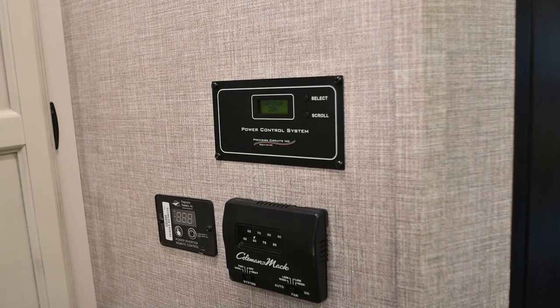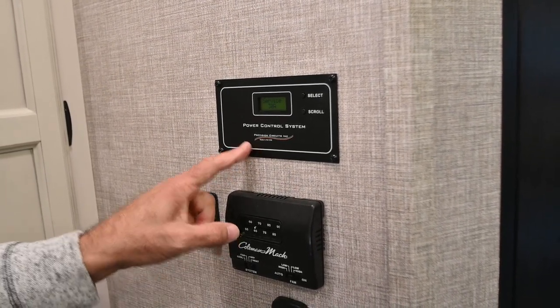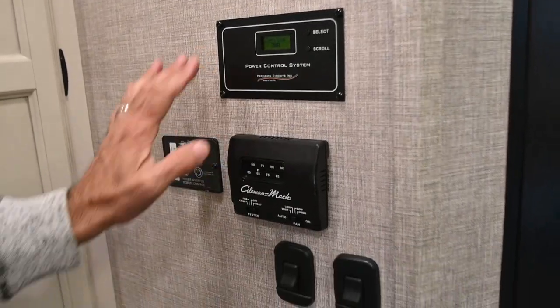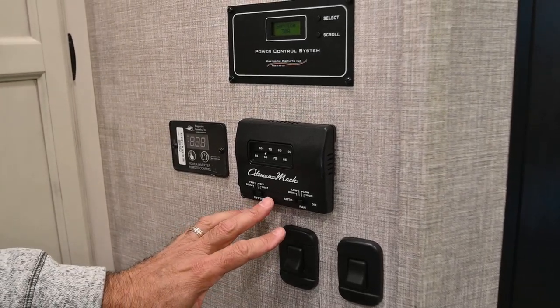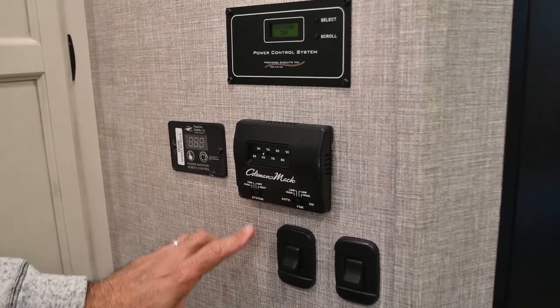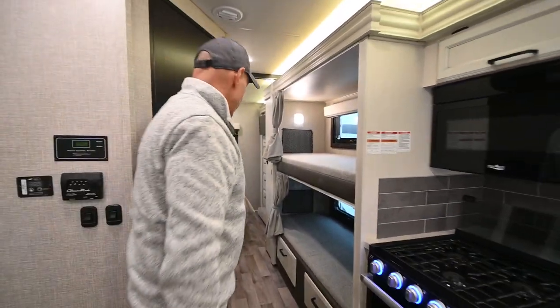I have two AC units on this, and even though it's 30-amp power, I can run both because the system manages the power load. There's a traditional thermostat here for the air conditioner and furnace, and light switches below that.